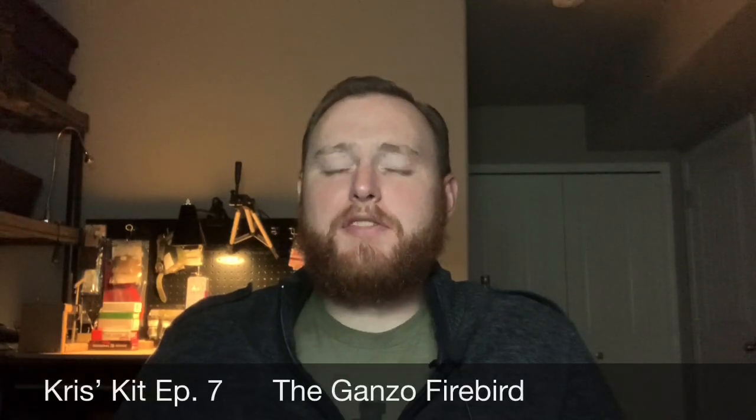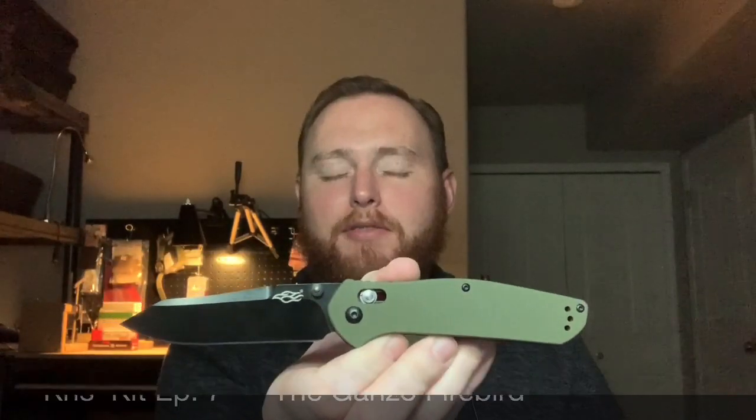Hey there everyone, it's Chris Mack. On today's episode of Chris's Kit, I want to talk about the knife that started a small debate over on my channel a few months ago, and that is the GANZO Firebird. Let's go tabletop.